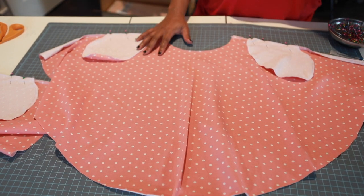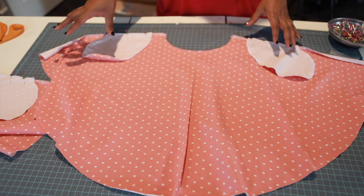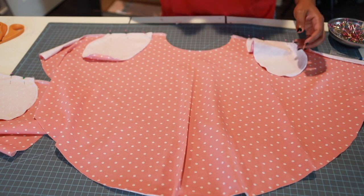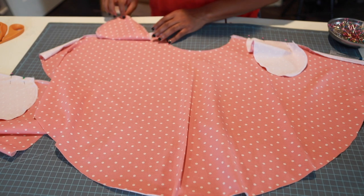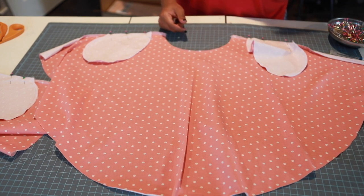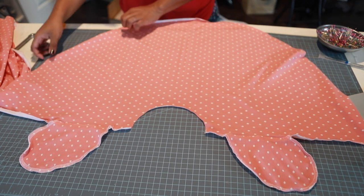Take this to your machine and sew a one-quarter inch seam allowance to attach your pockets on both skirt pieces. While at the machine, top stitch your pocket pieces to keep them in shape.